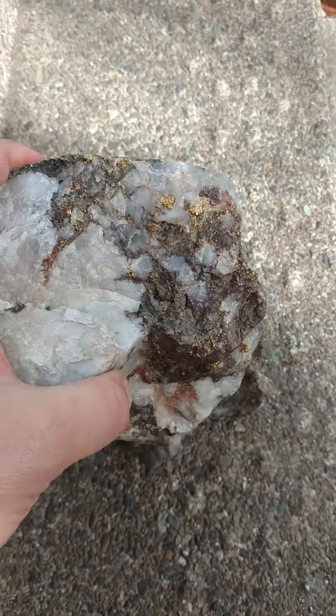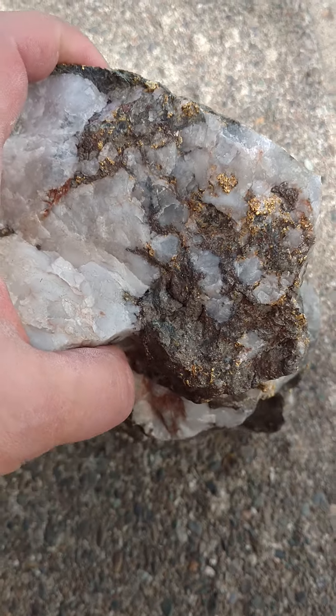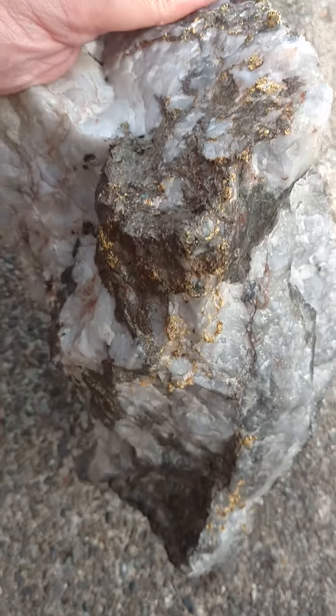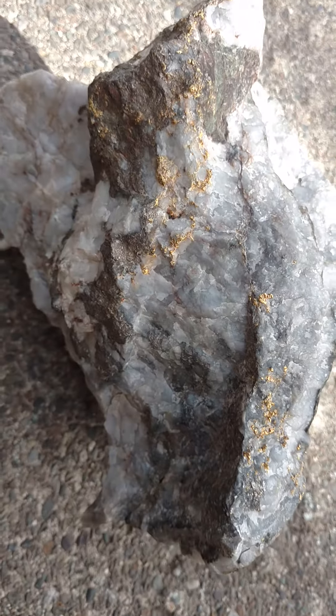I will have it at my gold shows this year — the GPAA gold shows. I'm going to have it in Phoenix, San Francisco or Vallejo, and Portland. That is of course if it doesn't sell between now and then.